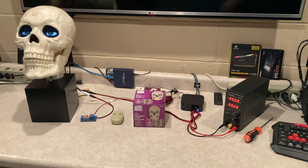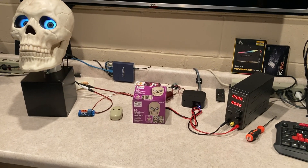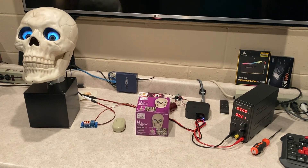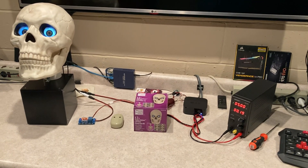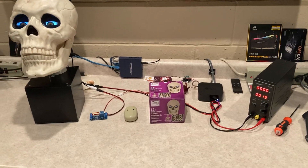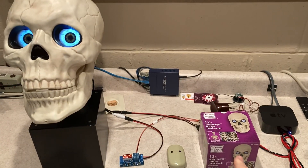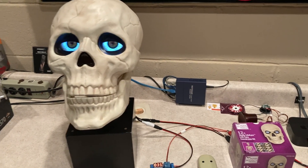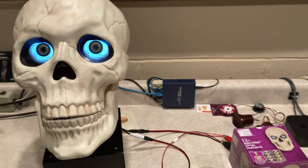Mike Com Tech here coming at you with another video. Now you know where the LCD eyes went — they went into a skull I purchased from Tractor Supply for seventeen dollars. I already had these eyes on order, and when I saw that skull I thought it was big enough that those eyes would fit in there.